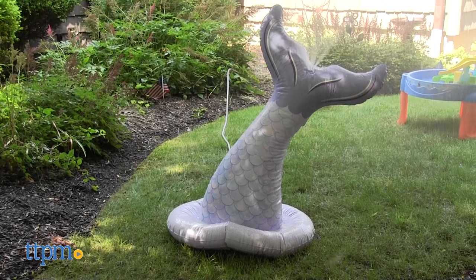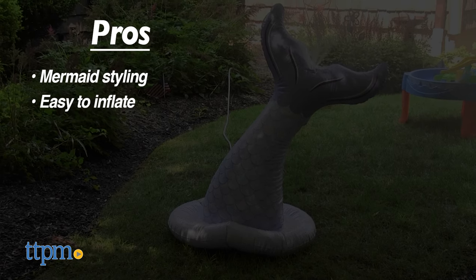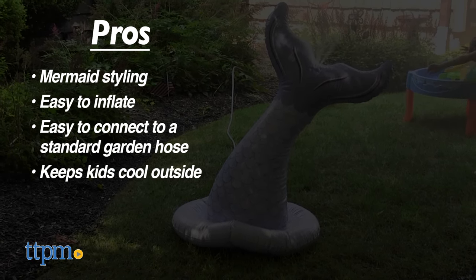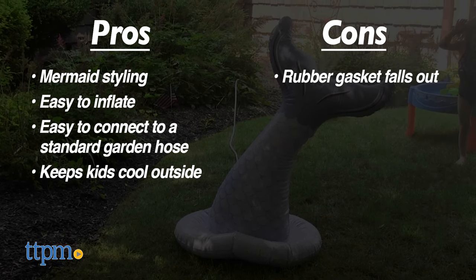Now let's check out the pros and cons for this inflatable. The pros are the mermaid styling, it's easy to inflate, it's easy to connect to a standard garden hose, and it keeps kids cool outside. The only con was the rubber gasket falling out, but I still give this 5 stars.